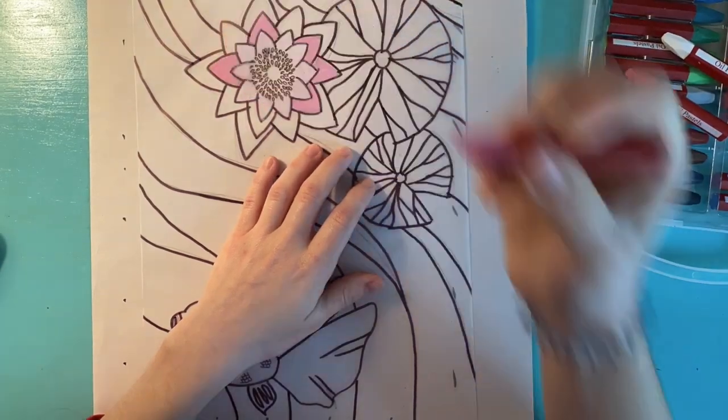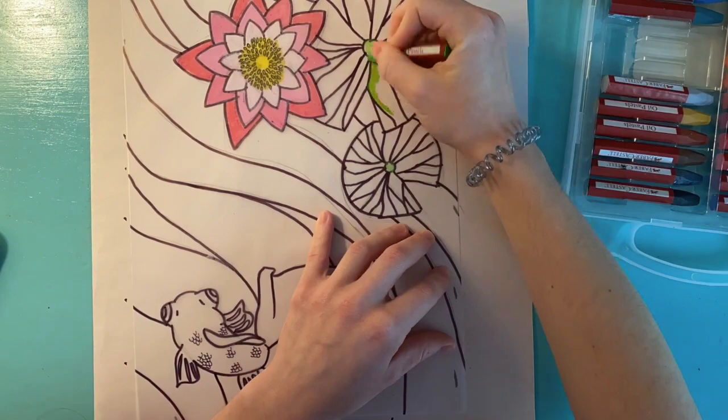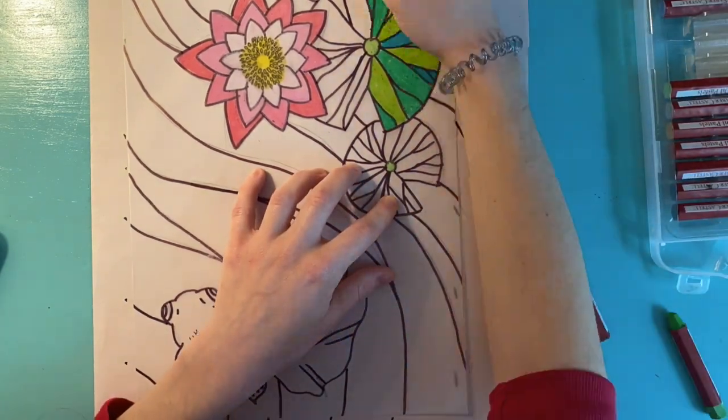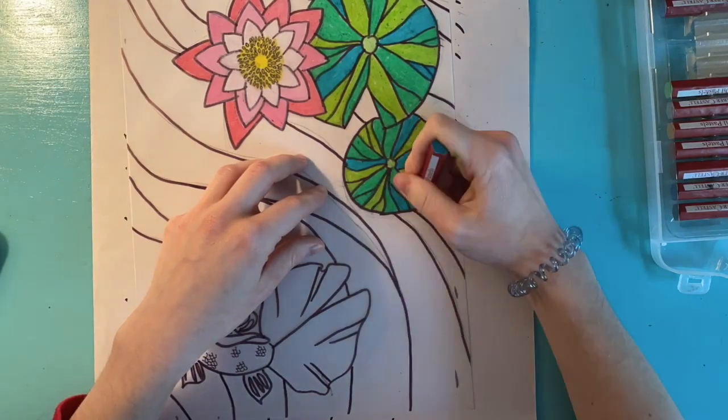Now that I'm done outlining, I'm going to start coloring with my oil pastels. I suggest that you try and stay inside the lines as best as possible. If you try and color over the lines, you may risk smudging some things.